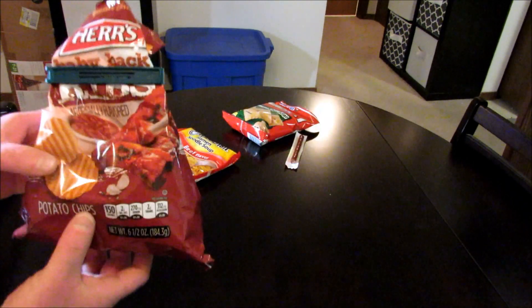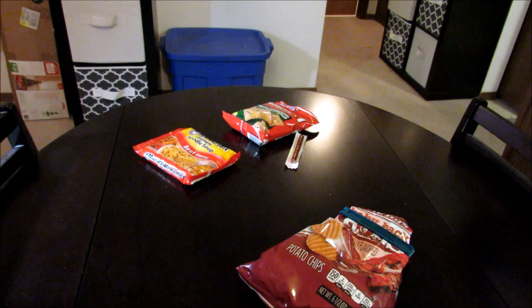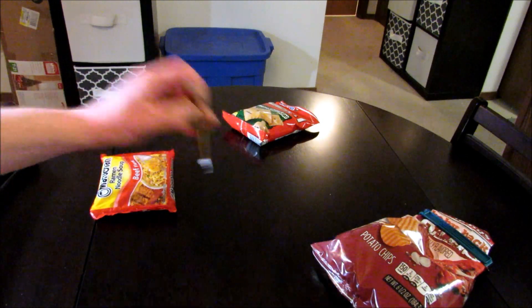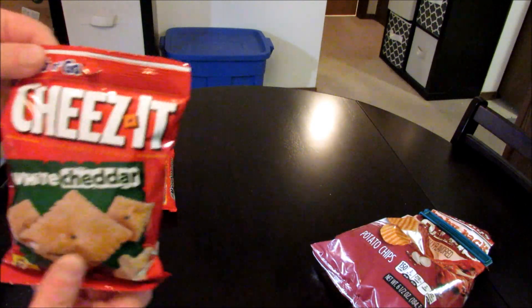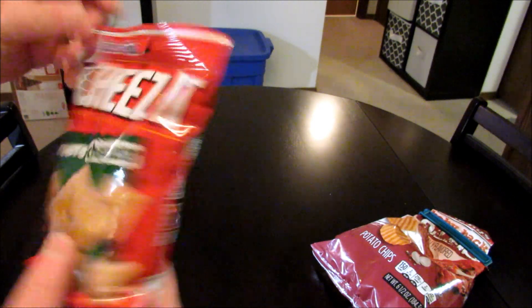What I'm gonna be putting into this is some baby back rib chips — I've had these quite a bit, especially lately in my taste test videos — ramen of course, Slim Jim, and then I always try to have something a little different to make the video stand out, and in this one it is White Cheddar Cheez-Its.